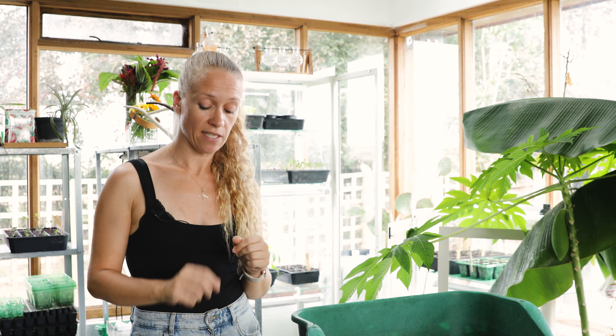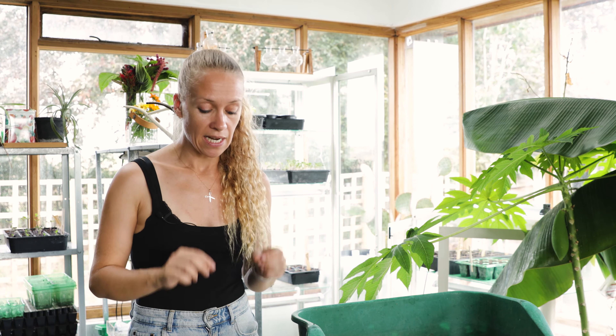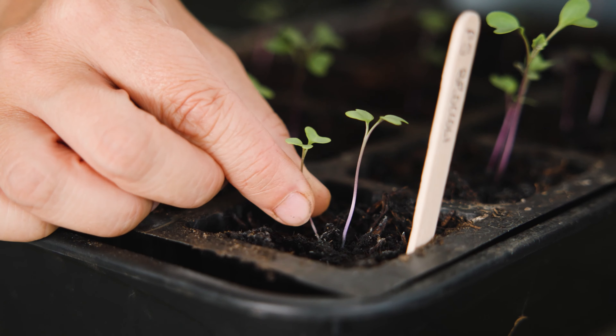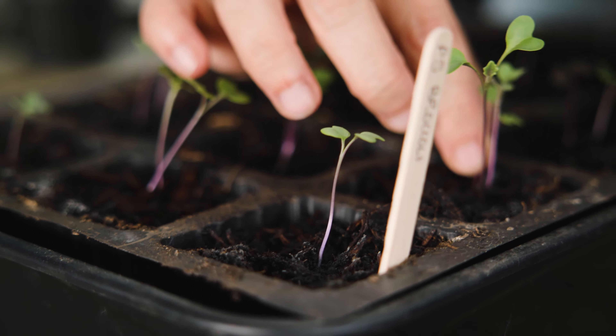Once your seedlings germinate you may well find that both seeds you originally sowed have germinated, so you've got more than one seedling in a lot of the holes in your module tray. All you're then going to do is take out the weaker seedlings so that you're left with one good strong seedling in each hole to grow on.